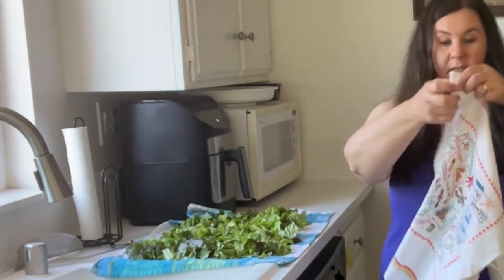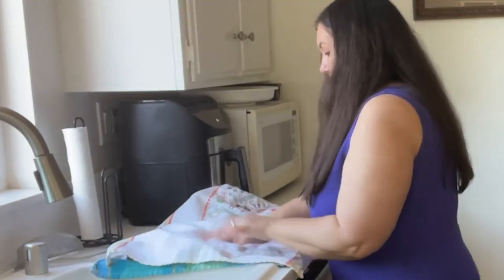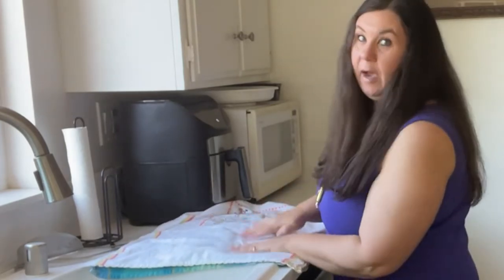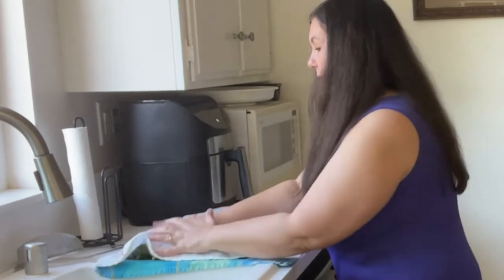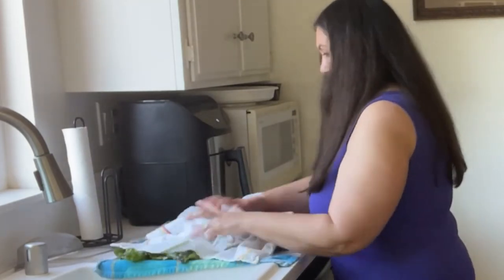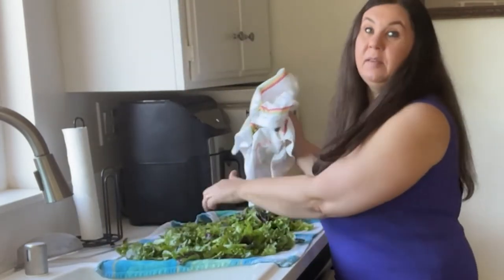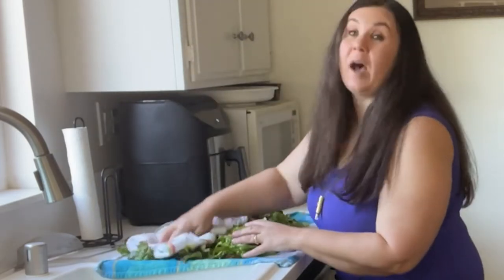I'm taking this other tea towel and I am going to blot this really well to get all of this dried up. If I need to, I'll use paper towel. I really want to get this all nice and dry — nothing worse than a soggy salad. This towel has absorbed a lot of the moisture; it's sopping wet underneath.